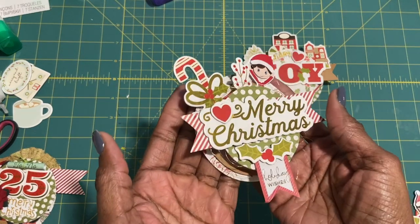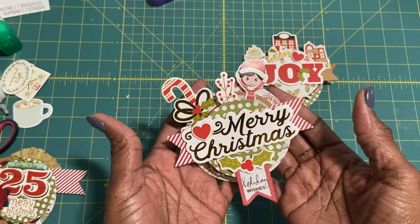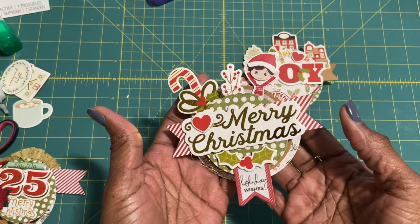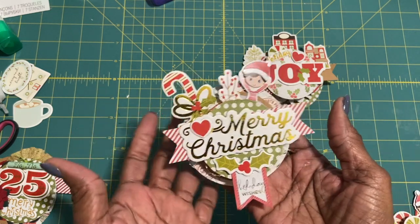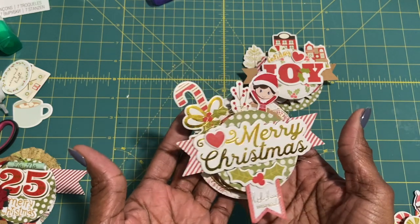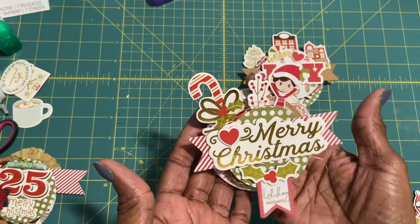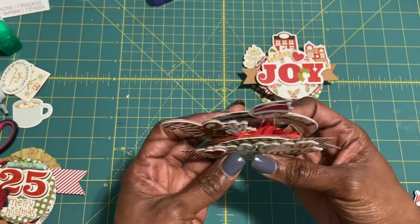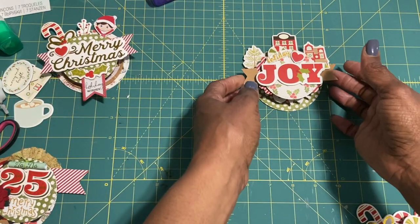So here is my Christmas chunky embellishment. I'm just thinking to myself — what would I use it for? If it was gifted to me, how would I use this? It could go on a package, a box, it could go on a layout — kind of whatever you choose. It's really cute. Such a cute idea. Thank you so much, Lillia, for showing us how that's done.